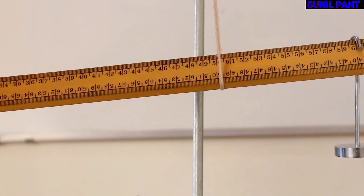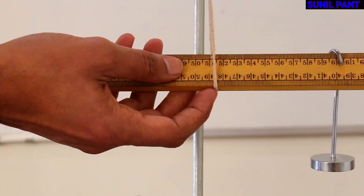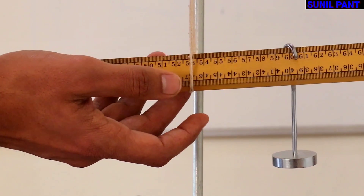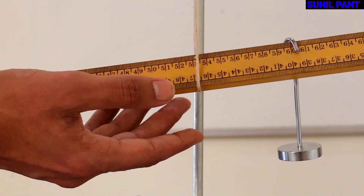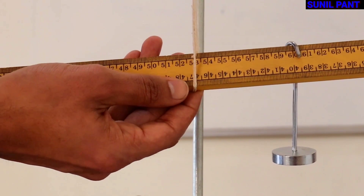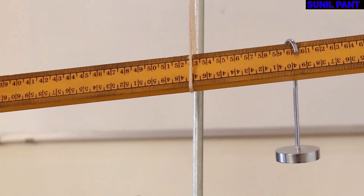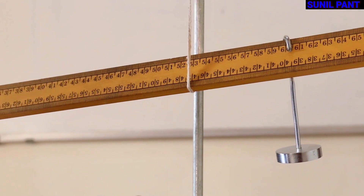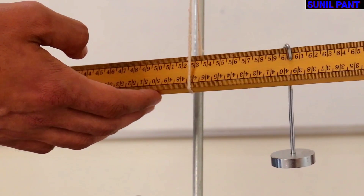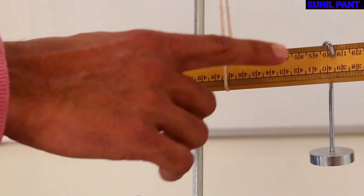In order to balance the scale, I have to move the thread towards the right to balance it again. Let us find the balancing point. The balancing point has been found — the balancing length is around 53 cm. So the scale is now balanced at 53 cm, while the weight of the scale is still acting at the 50 cm mark. The balancing point is at 53 cm and the 50 GF weight is placed at 60 cm.